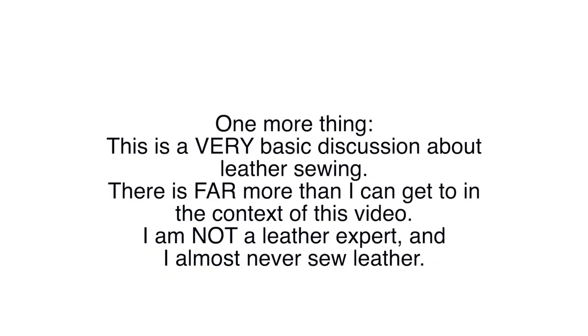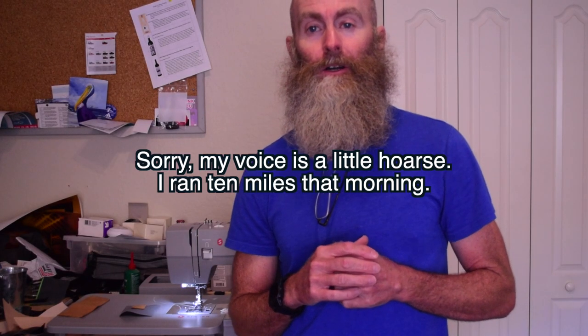If you're not already subscribed, make sure you subscribe and hit the bell notification so you know when I release new videos in this series. And now on to the video. Hello sewing people of the internet. In the continuing testing and evaluation series on the Singer heavy-duty machine, today I want to talk about a subject that I get questions about a lot, both for this machine and just sewing machines in general - and that is, will it sew leather?